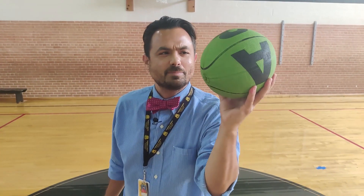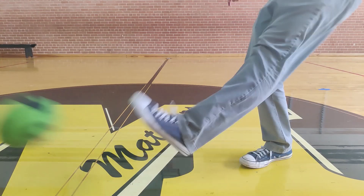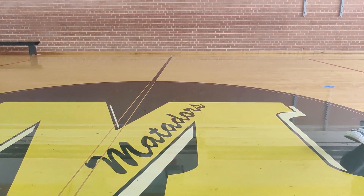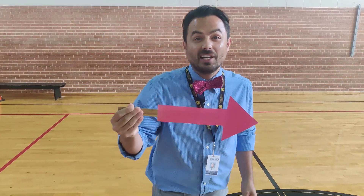Now I'm going to take this ball and apply a different kind of force. I'm going to drop this ball and apply a force with my foot. Mr. Barber just used a force to kick the ball this way towards me, and I applied a force and kicked it the other way.